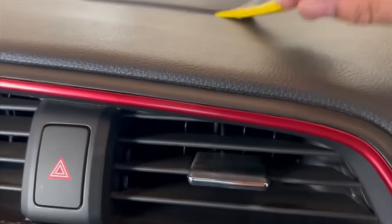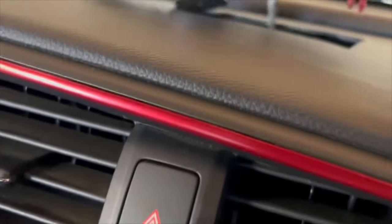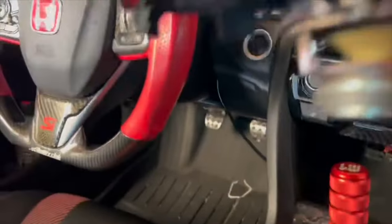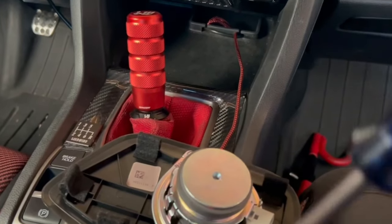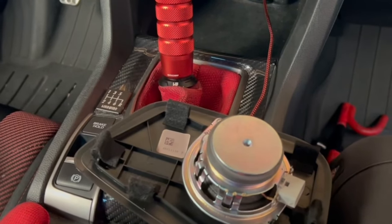Crutchfield provides a tool, and I had already started — it's literally just this, you just need to lift it up. It just popped up like that. There's the speaker, there's the connector right there — super easy. These stock speakers are basically paper, look at that. So let's look at the new one. They say upgrading just the center one makes a huge difference in sound quality already.